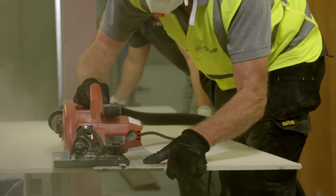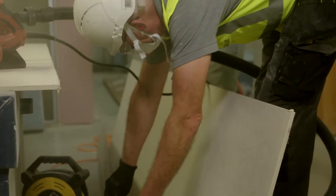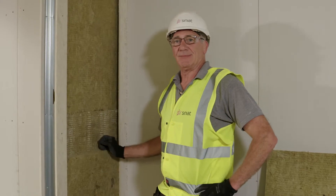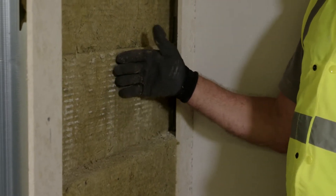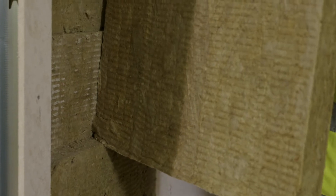We're now going to install our Superlux board and the insulation. The insulation is made up of two 50 millimeter layers, each at 100 kilograms per cubic meter. Because the insulation is in two layers, the second layer needs to overlap the first by a minimum of 150 millimeters.